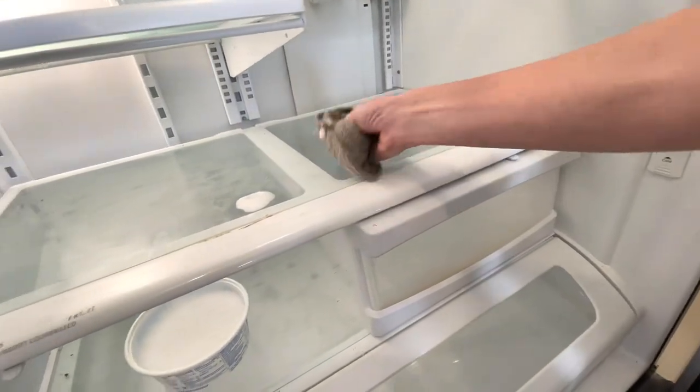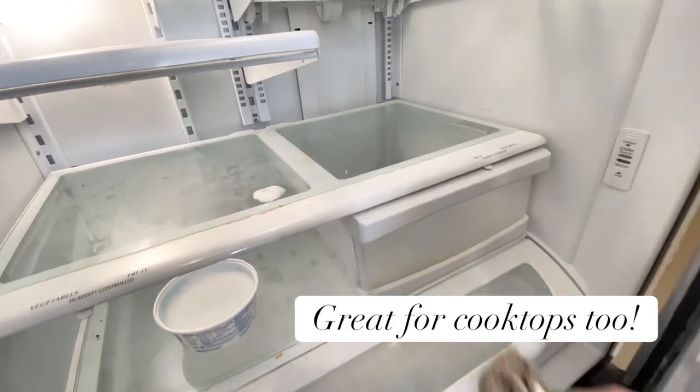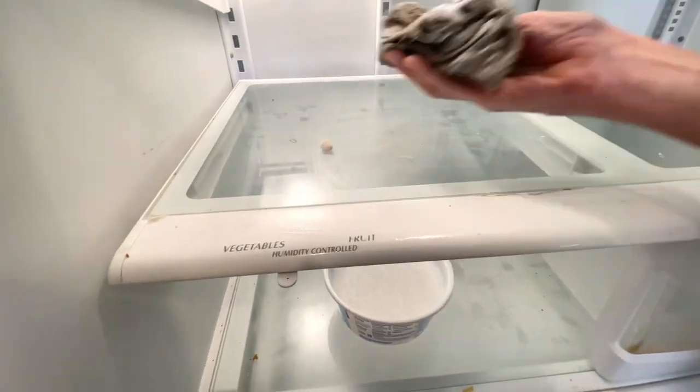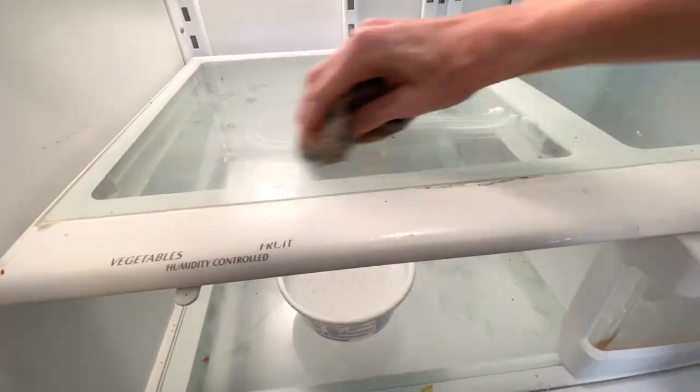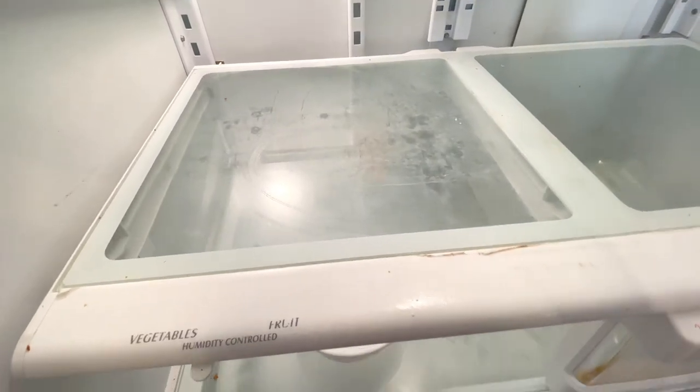This paste also works to clean my cooktop — I do the same thing, just put that paste over the spills and it will come right off. I personally think this paste works even better than the cooktop spray. So if you've got a hard-to-clean stain somewhere in your house, baking soda and vinegar is a great solution.